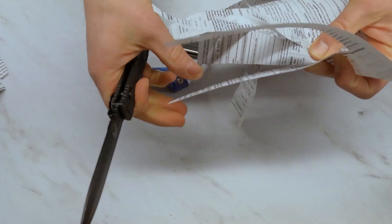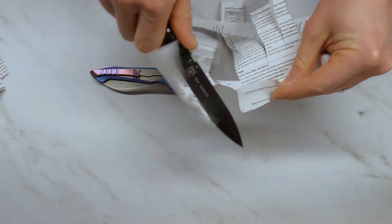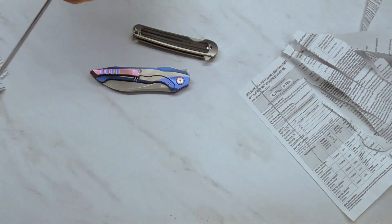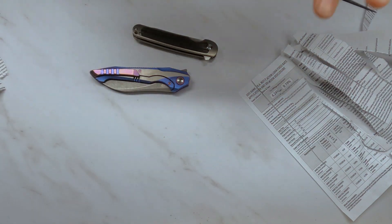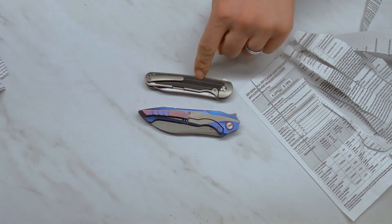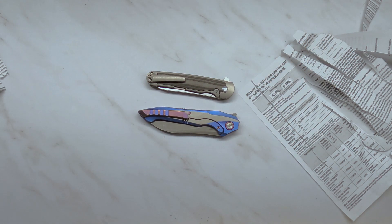The D2 knife is coming out of my pocket now since the edge has reached the point where I call it a failed test and don't continue in my edge retention testing. You can very clearly see it's ripping the paper. I'll continue with the M390 and S35VN for another couple of days and provide another update to see how they do.